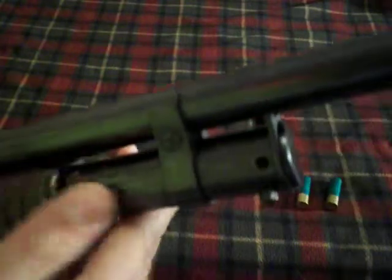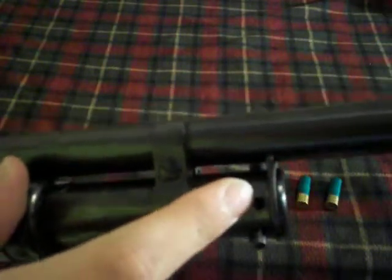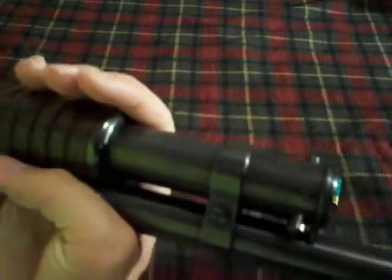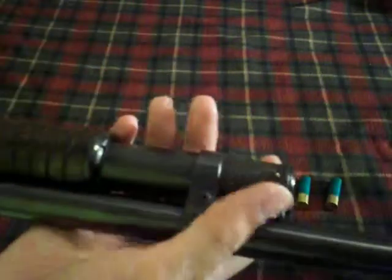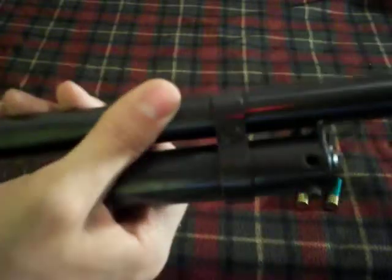This is a takedown model. They had a solid frame and a takedown, and this is the takedown. It has a screw here and a screw on the other side, and a pin that keeps the end of the tube on — and it's missing one of those screws.